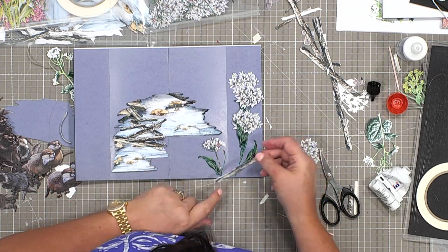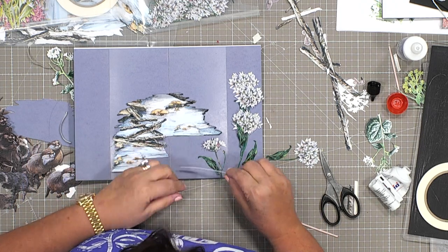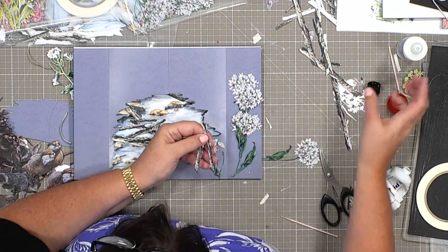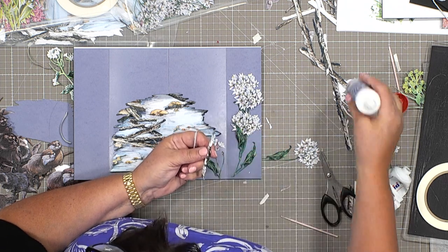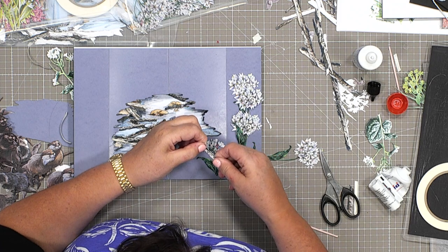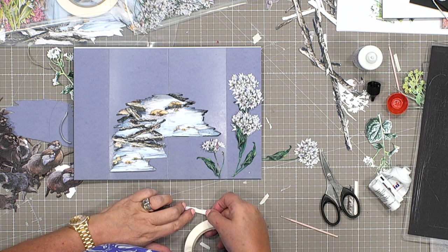I've got these little bits of stick that I'm going to use to create a bit of a story to bring this all together. This one when I cut it — the paper clearly slipped and it's not complete. But I wouldn't throw that away. What I would do is take one where the print is complete, layer them on top of each other which gives me a really sturdy log, and then use the incomplete one where I wanted dimension.